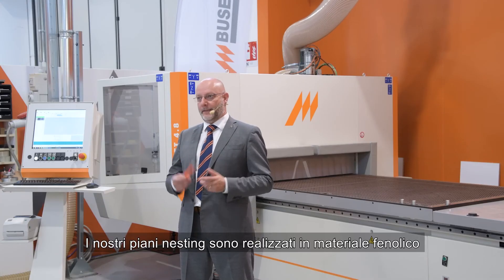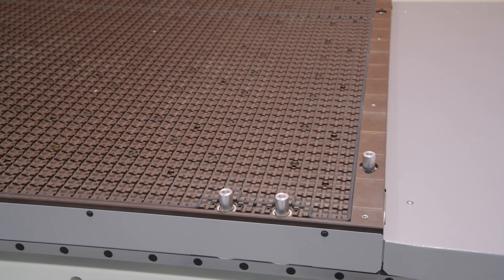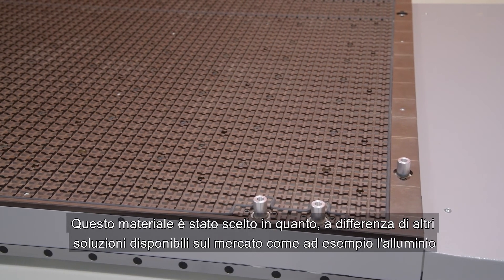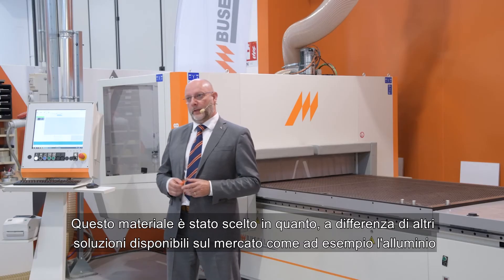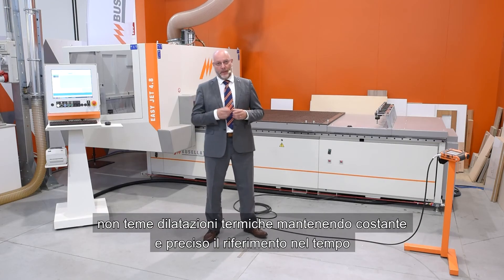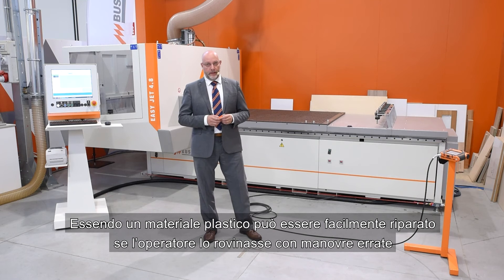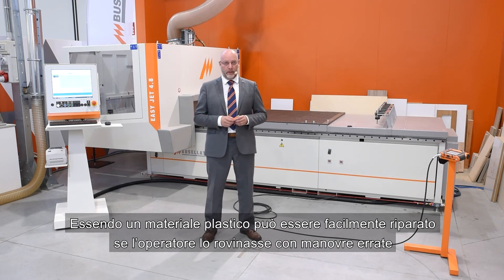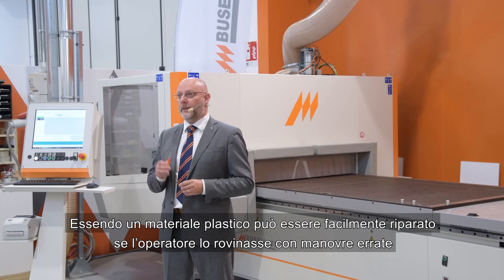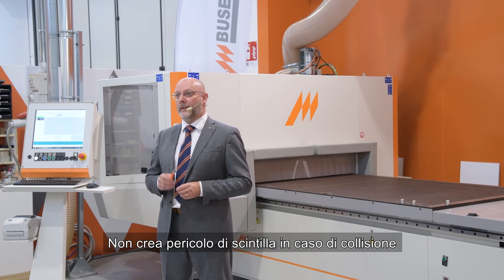All our nesting tables are made with phenolic material. This material has been chosen because, unlike other solutions available on the market such as aluminium, it does not fear thermal expansions, keeping the reference constant and precise over time. Being a plastic material, it can be easily repaired if the operator makes an incorrect operation, and it does not create a spark hazard in the event of a collision.